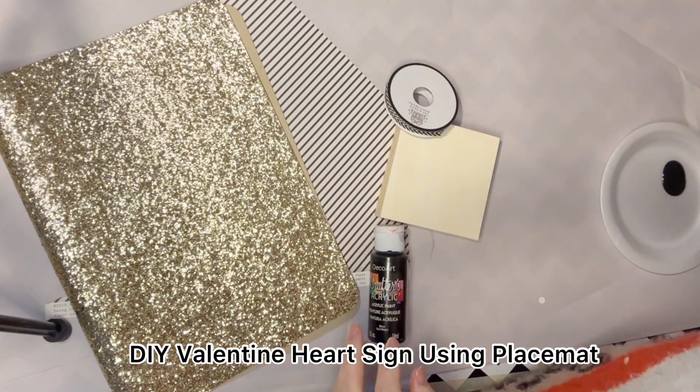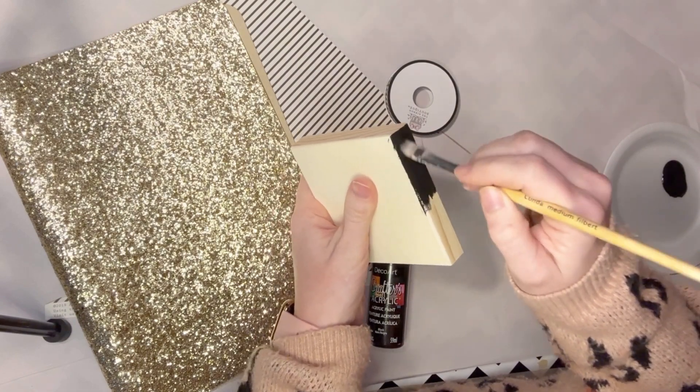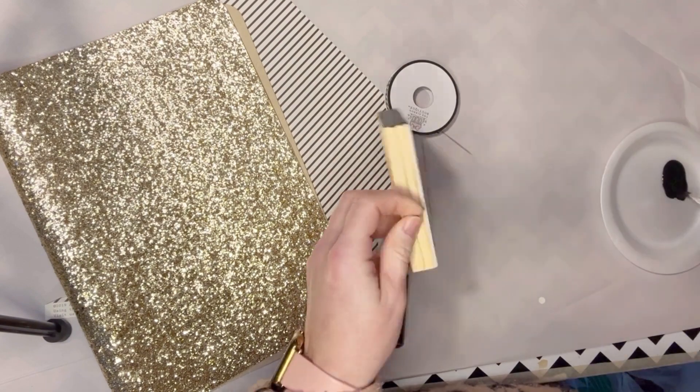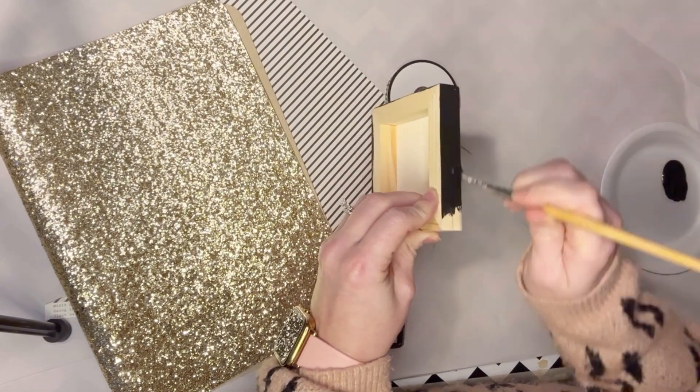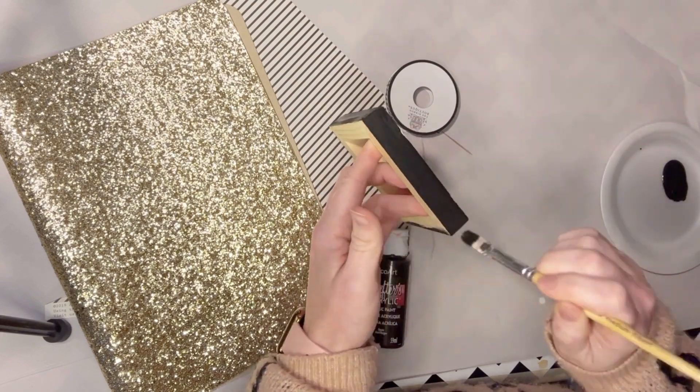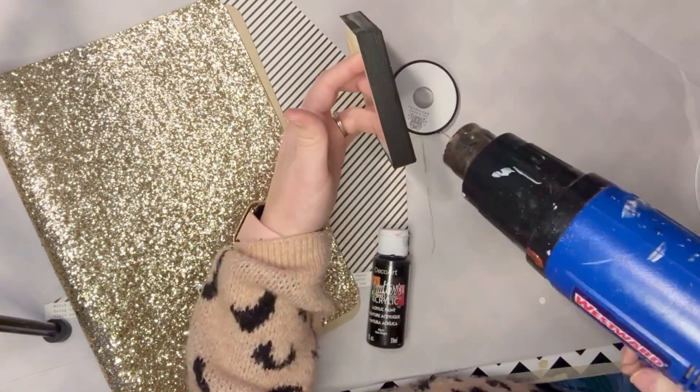For this little Valentine heart sign, I'm using a 4x4 wooden canvas that you can get off of Amazon — I'll post the link to that in the description of this video — and I'm also using a gold glittered placemat that I got on clearance at Hobby Lobby.